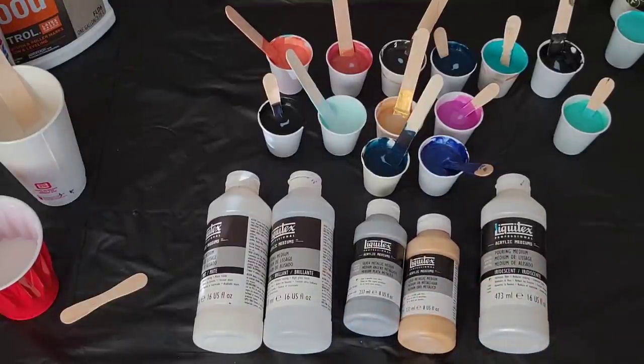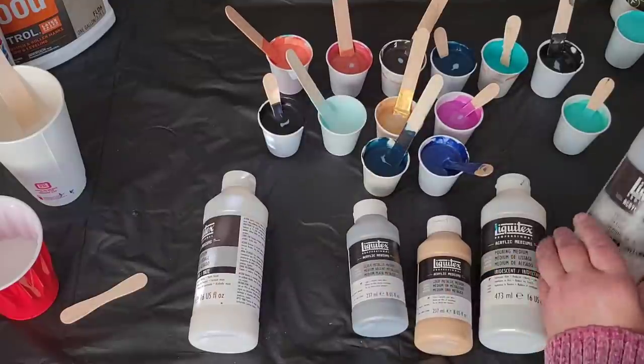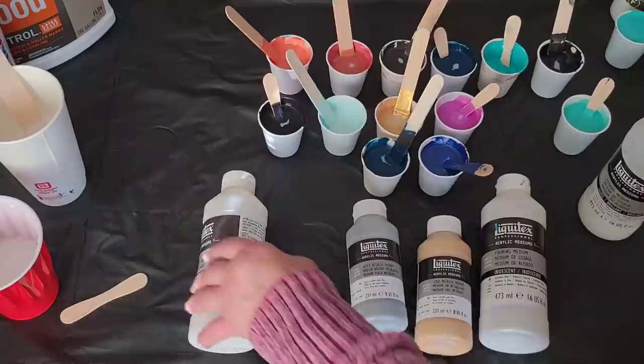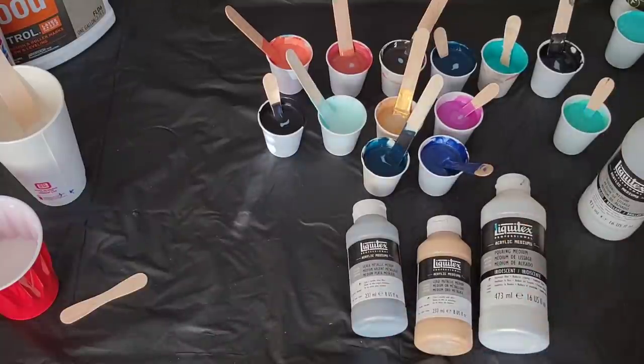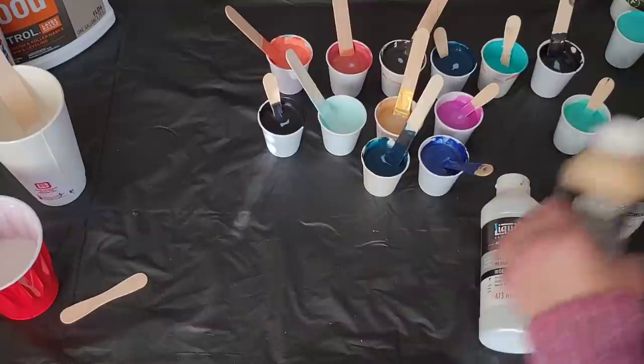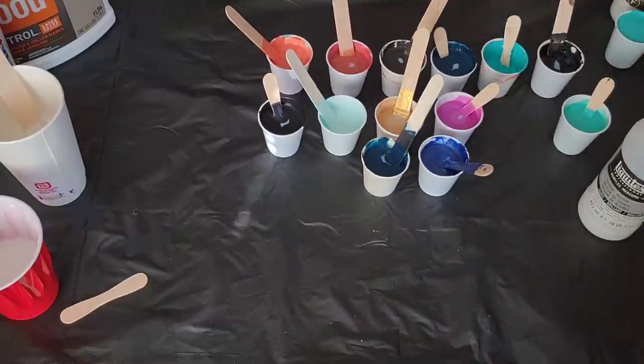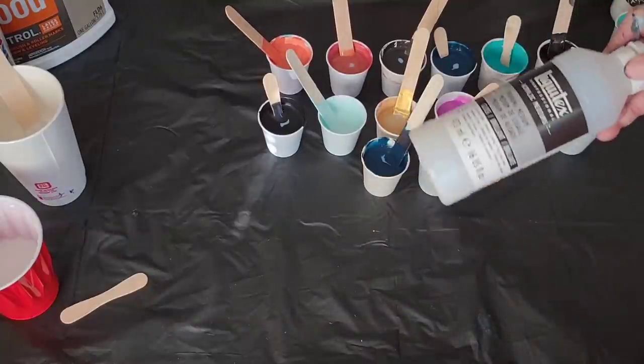So that's what those different products are. My go-to, 99% of the time when I do use a pouring medium, is always going to be the gloss — a dash of it — and my American Floetrol. That's what I like the best. But if you want to use just pouring medium to do your pours, obviously you can.